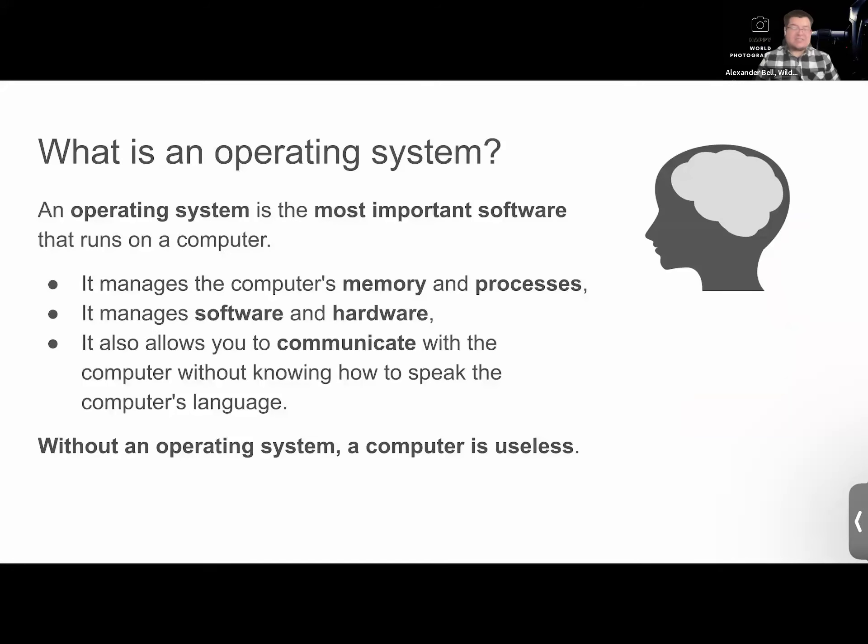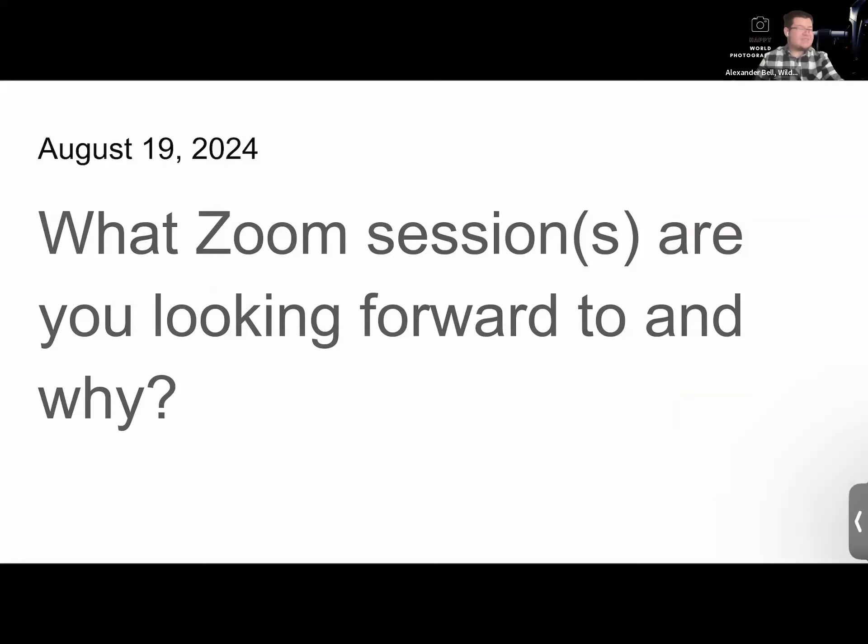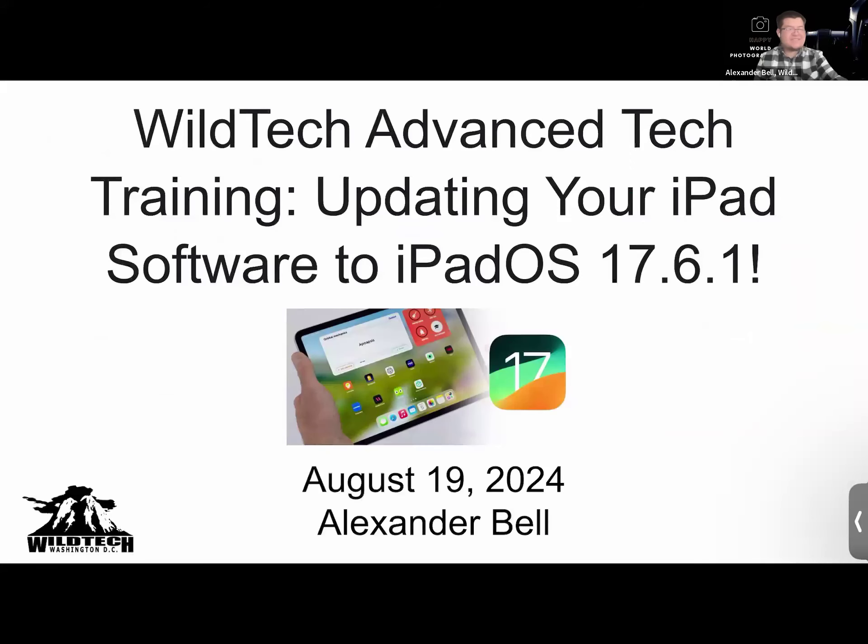What is an operating system? It's called iPadOS — OS stands for operating system, so iPad Operating System. iOS is the iPhone operating system. So what we talk about today also applies to your phone. It may not be the exact same version, maybe just 17.6, but either way, if you have an iPhone, this also applies. Make sure you update and back up your iPhone as well.